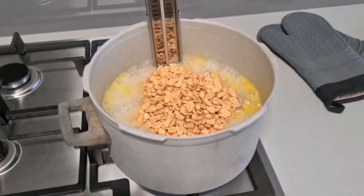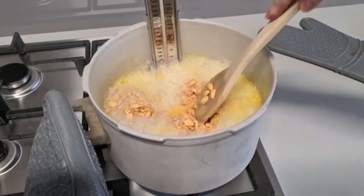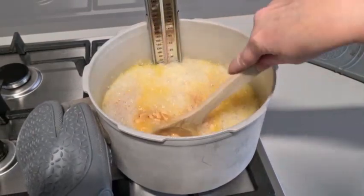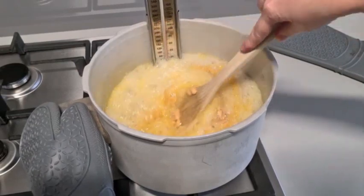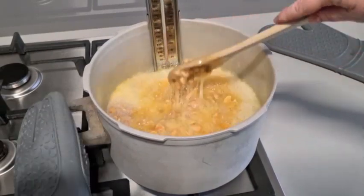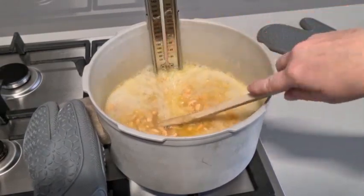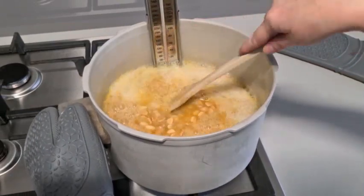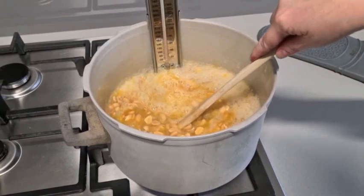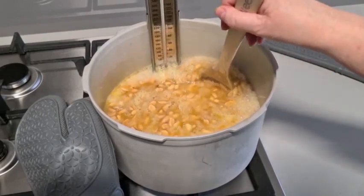We've just waited to get it up to 145 degrees — we don't want to put cold peanuts in there. This is where we need to stir now. Remember I said you don't stir while you're bringing it up to temperature, but once you add the peanuts and butter you need to keep stirring, otherwise the peanuts will catch on the bottom and burn, giving you awful burnt-flavored peanut brittle. Now that I've added them, the temperature is going to drop again. When stirring, try not to incorporate too much cold air — keep your spoon under the surface and move it slowly.